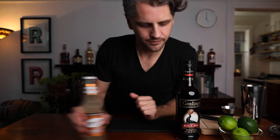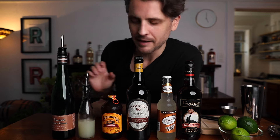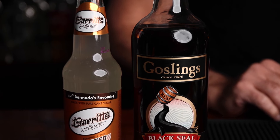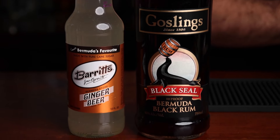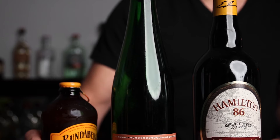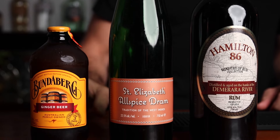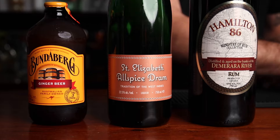For the true Dark and Stormy, you're going to need Gosling's black seal rum and ginger beer. For the not-dark-and-stormy-at-all rum concoction I've come up with, you're going to need dark rum, ginger beer, freshly squeezed lime juice, and allspice liqueur — this will just be a float on top, and it'll be delicious. For the Dark and Stormy I'm using Gosling's black seal rum and Barrett's ginger beer. For my version, the dark rum is Hamilton 86-proof Demerara rum, the allspice liqueur is St. Elizabeth allspice dram, and the ginger beer is Bundaberg.